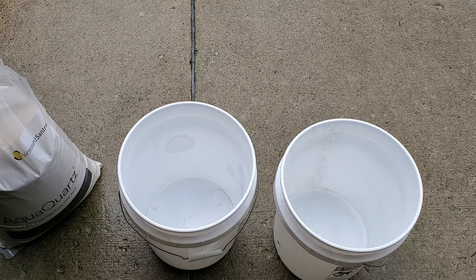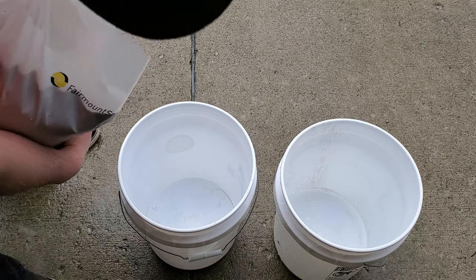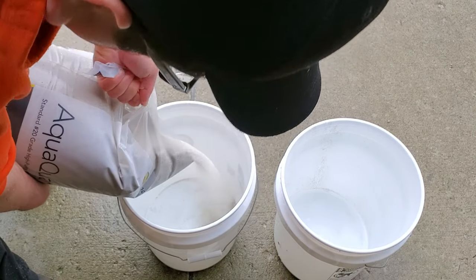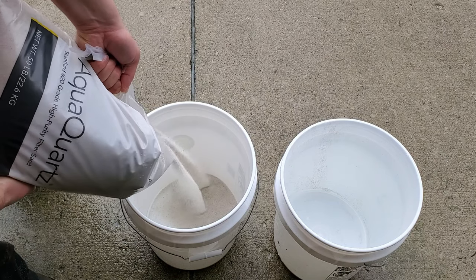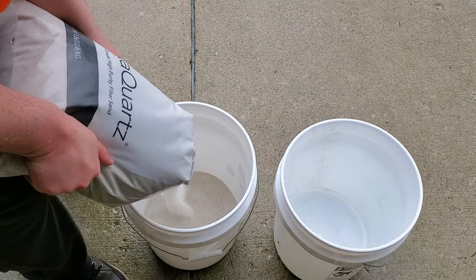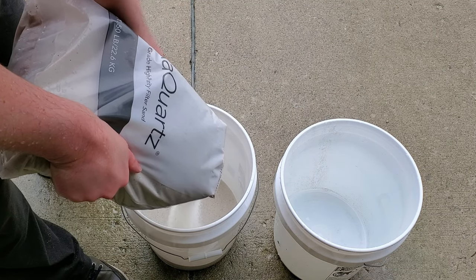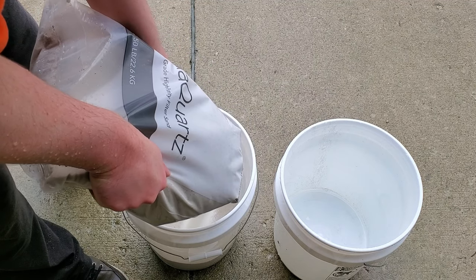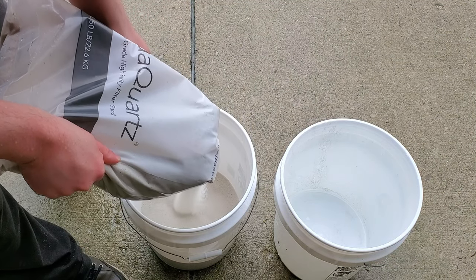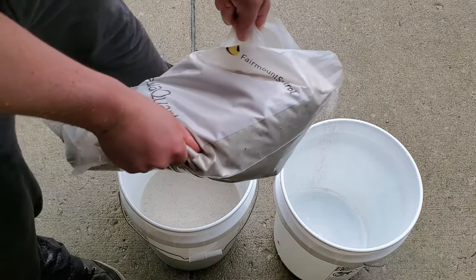With all sand substrates, they contain varying levels of dust and debris, and you will have to thoroughly rinse it before using it in an aquarium, or you'll end up with a cloudy mess for quite some time. The reviews on Amazon for this AquaQuartz variety were very encouraging, as many indicated that rinsing the sand was a breeze and there was very minimal dust with this product. I was happy to pay a little bit more knowing that this sand was going to fit my needs.